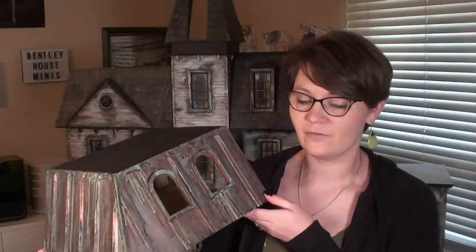Hi everybody, welcome back to Bentley House. I'm Aira, and happy Addams Family October! This October I'm going to be making five videos about my Addams Family house, starting with this one, which will be the addition of Cousin It's room. I'll show you a little bit of how I made the inside of the room, but mostly I'm going to be focusing on this aged copper roof technique.